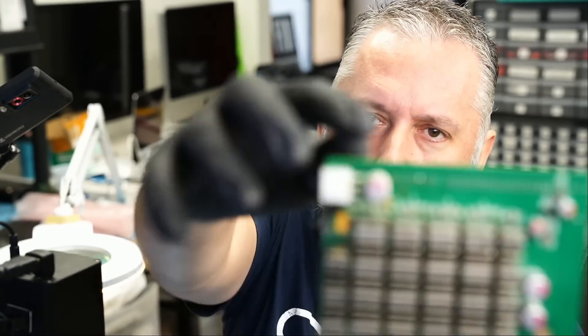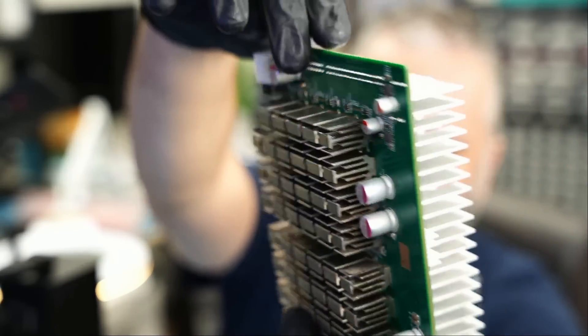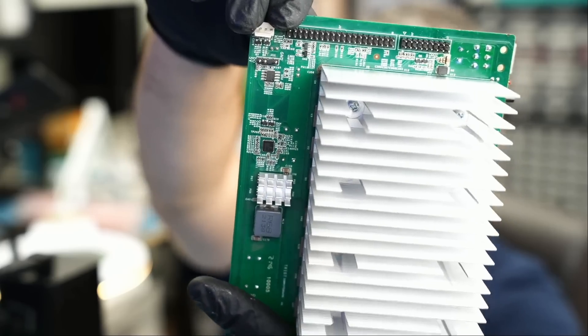We are done. The capacitor went back in place and we have the connector right here — that's how the device looks. The customer is local and is going to be very happy. This device is over a thousand dollars depending on which version you buy. I hope you enjoyed the video — leave a comment, like and subscribe, and we'll do something else in the next video.